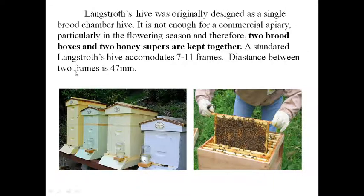The distance between two frames is 47 mm. Originally one brood chamber and one honey chamber was designed, but during the flowering season when nectar and pollen are more available, one brood chamber is not sufficient. So, two brood chambers and two honey chambers are used. The number of frames is a minimum of 7 and maximum of 11, in both the brood chamber and super chamber.